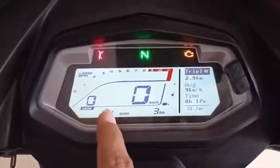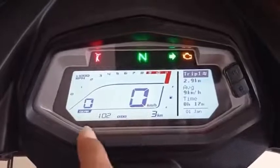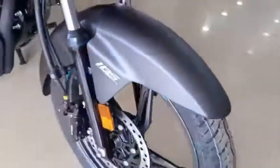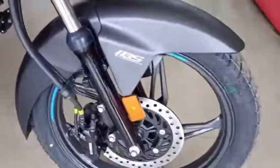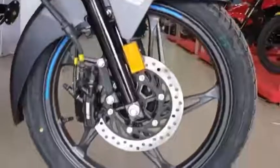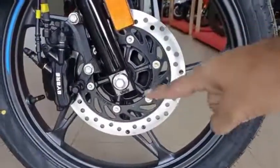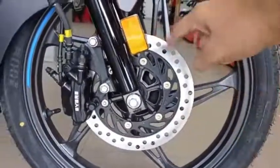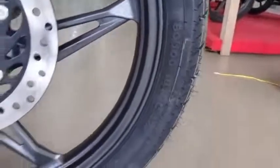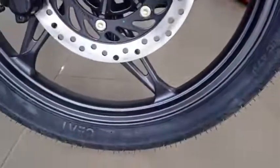The gear shifting works well. There is also IBS (Integrated Braking System) technology. There are two variants — drum and disc — and you can choose based on your preference. The price difference between the two is about $5,000, and both come with alloy wheels.